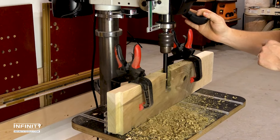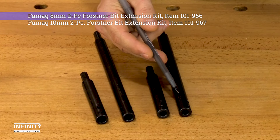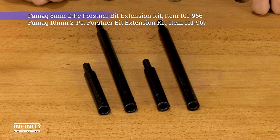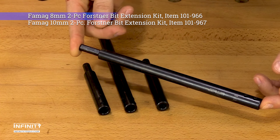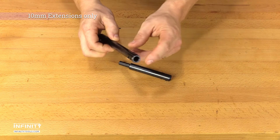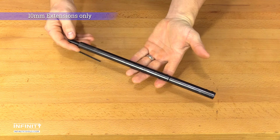Famag Forstner bit extensions let you drill deeper and in difficult to reach locations. Available in two different sets — one for bits with 8mm hex shanks and one for bits with 10mm hex shanks — each set includes a pair of extensions that measure 125mm (about 5 inches) and 250mm (about 9 and 3 quarters of an inch) in overall length. The 10mm extensions can also be connected together to create a 350mm, or 13 and 3 quarter inch long extension.